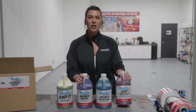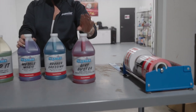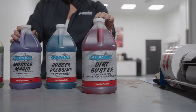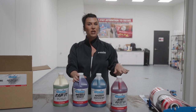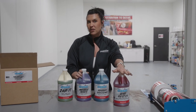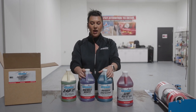So we're going to talk about Dirt Buster. Dirt Buster is a nice cherry scented pH neutral soap. One to two capfuls will be plenty for a five gallon bucket of water — you can play around with the dilution. You can also use this in a foam cannon if you are interested in that application as well.